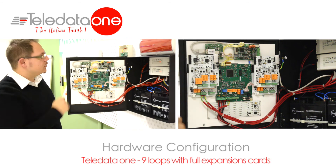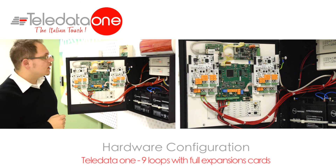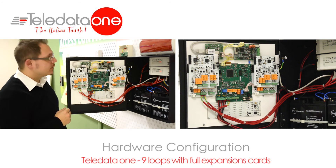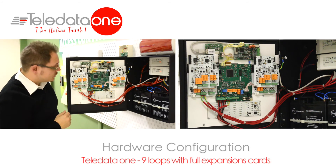On the top, we still have the LAN card, in case we are doing a remote connection. This is the network card between panels, so this will be the card that is necessary if you want to link more than one panel together. At the back, we have two power supplies to support all the energy that is necessary.